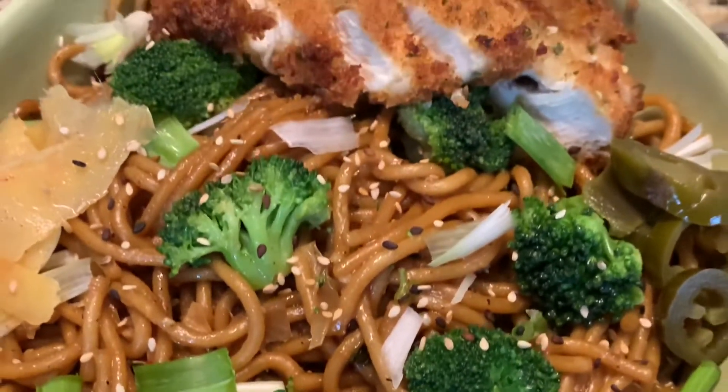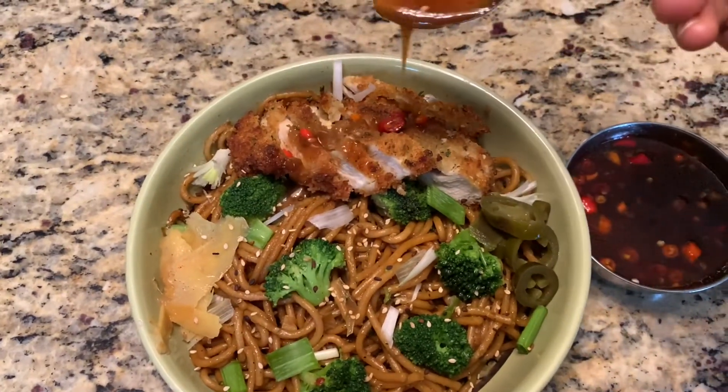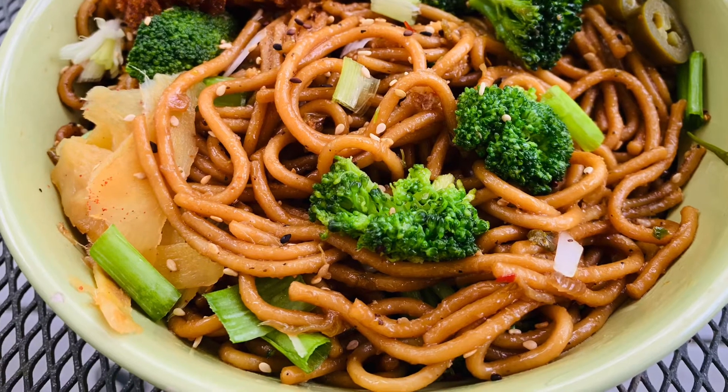Friends, I have chicken katsu today. I sliced it and topped it with pickled ginger, pickled jalapeño, and a homemade spicy sauce. I'm going to leave that recipe in the description below — please check it out if you'd like to try it!